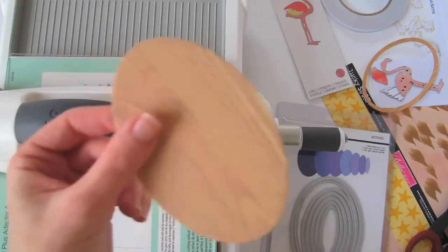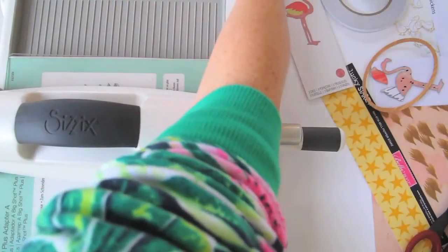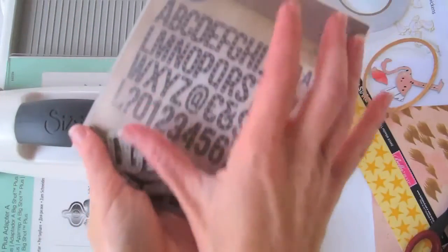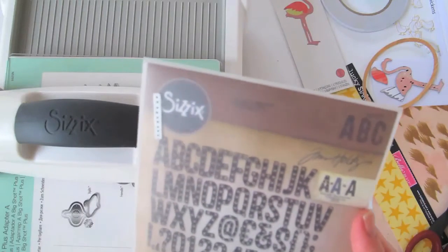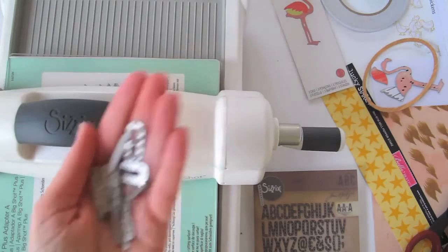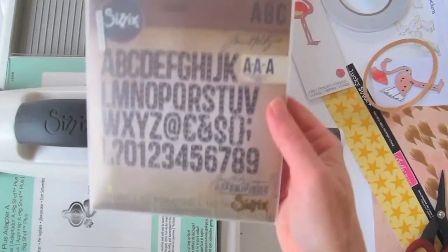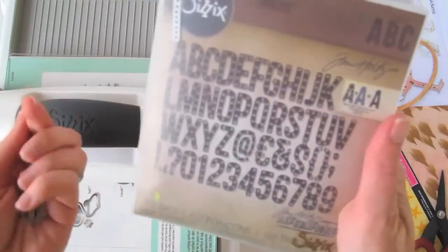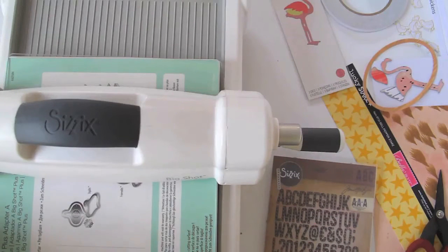The last part I want to cut out is the word 'flamingo.' I've got this Sizzix die, a Tim Holtz one — marquee letters, super cute. I've already pulled out all the letters that spell flamingo. There are 102 dies in here with repeat letters so you can spell out whole words at once. Now I'm going to cut out these letters in that same pink I used for the flamingo.